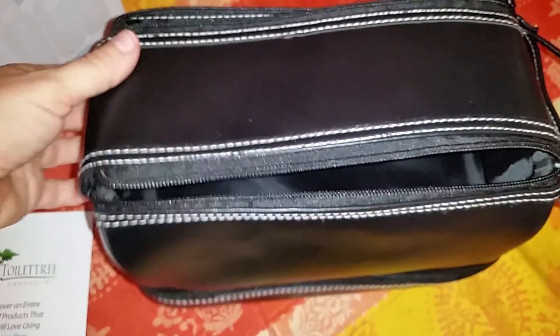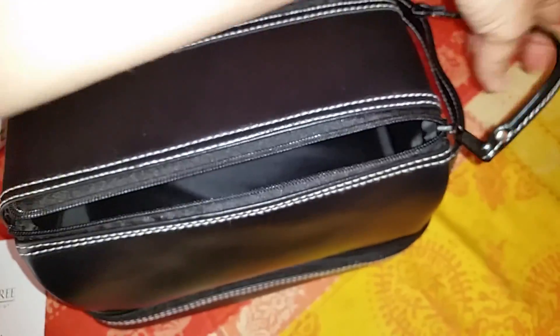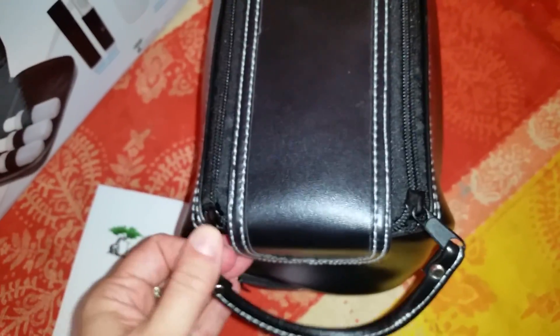All in all, the bag is a really nice bag and I think it will definitely come in handy for us. I like that the zippers are easy to use, even with one hand. So I just wanted to point those things out. Hopefully this review has been helpful for anybody looking to purchase. Thank you for your time.